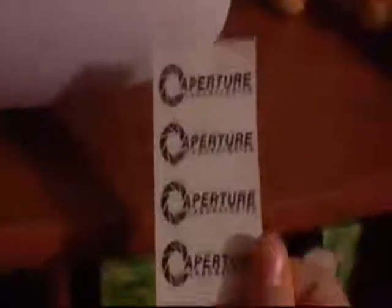First off, this is a review by the way — you get this Aperture Laboratories sticker sheet. Very nice.